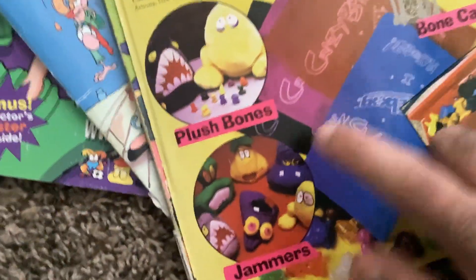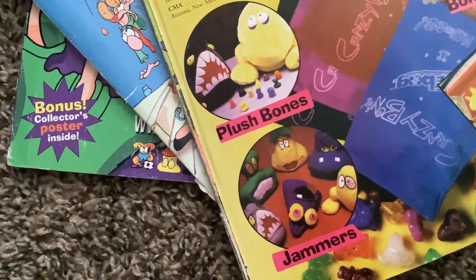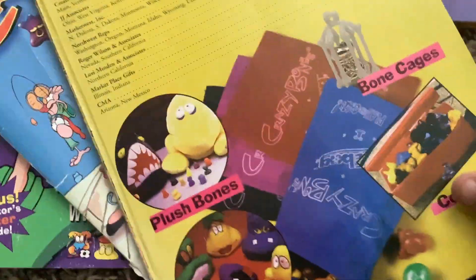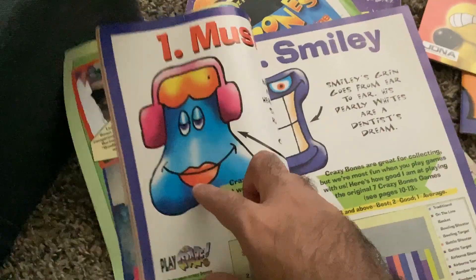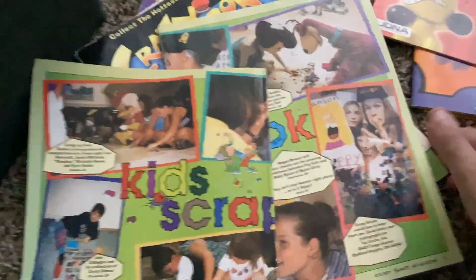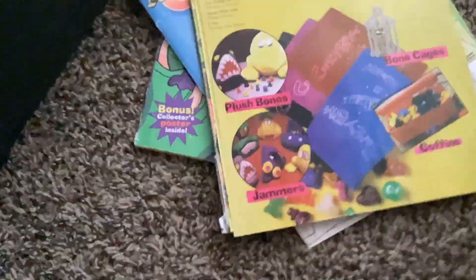And here are prototype plusies — right there, that one never got released. I think the name is Punk or Rock. This plusie never got released — instead Sweetie got released. That's a cool little bit of trivia. This book has a lot of cool big artworks of the characters, some more cool photos. These are really nice to see as a first-hand account of the craze in the 90s.